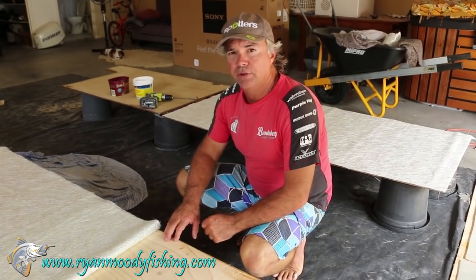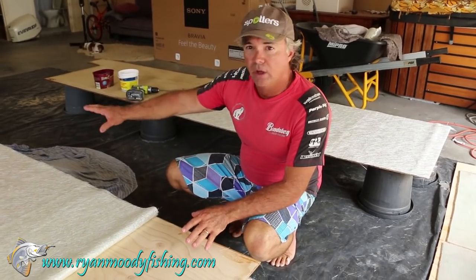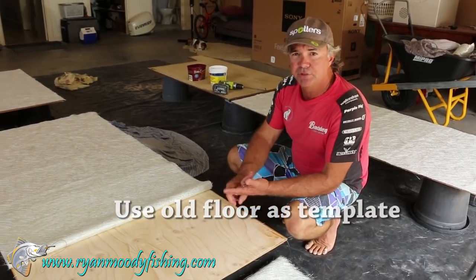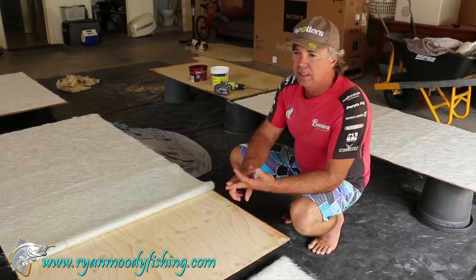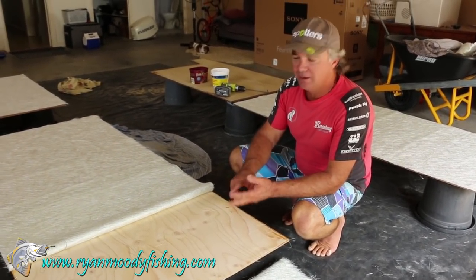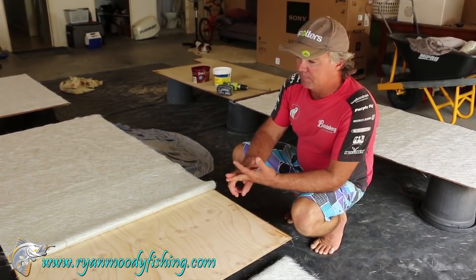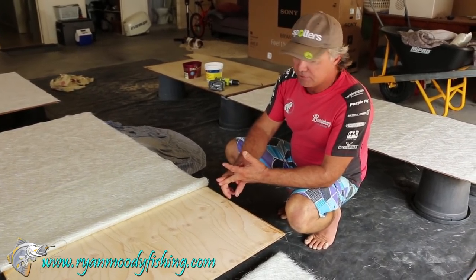Now to start off with, we'll just quickly run through the whole process first. What I've done is I've got my ply — I've cut out my pieces, my four floor sections here to go in the boat. I've taken them off a template off the old floor. If it's the first time you're doing it, you'll have to find a chippy mate or a cabinet maker or someone you know that'll help you cut them out successfully. That's one thing I can't really help you with. But the fibreglassing part — this is how I do it.